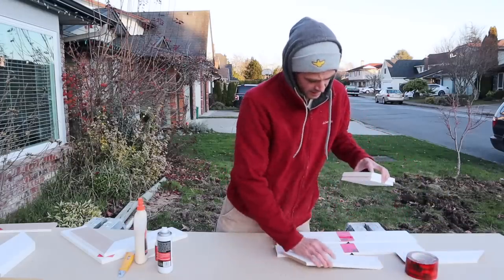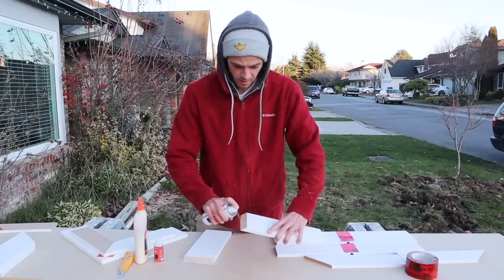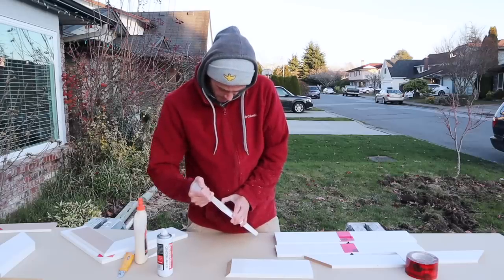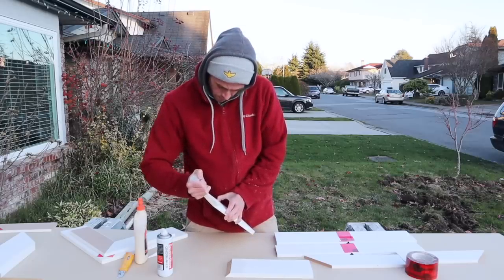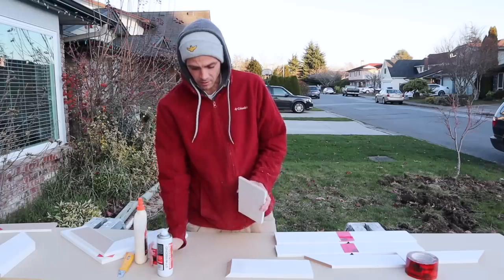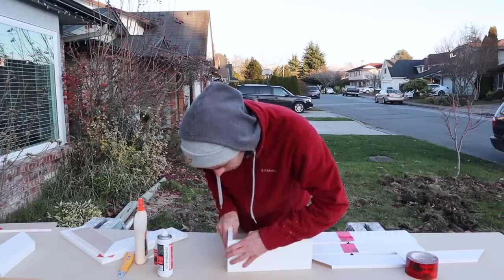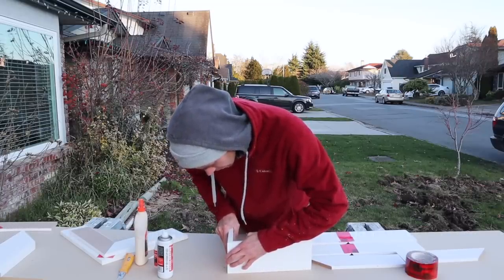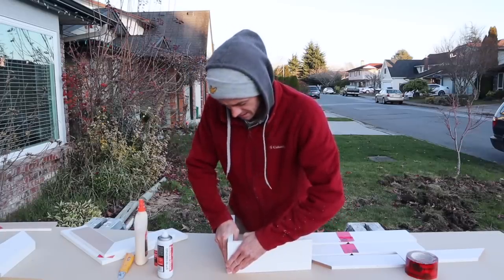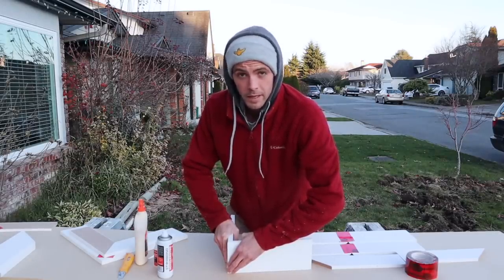Let's do one of these pine miters with the Starbond stuff. I haven't tried pine with any of this stuff yet and I'm really interested to see if there's any difference. I'm gonna give it three beads of glue — one on the outside, one in the center, and one on the other outside. This is quite simple too — line them up and push them together. There might even be an easier way to do that, that's just one of the first times I've tried it.